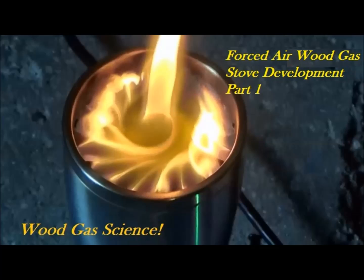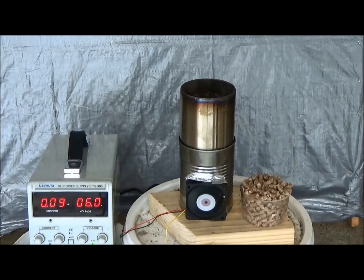Welcome to a new installment of Wood Gas Stove Science where we're going to be working on the development of a forced air wood gas stove. This is part one.